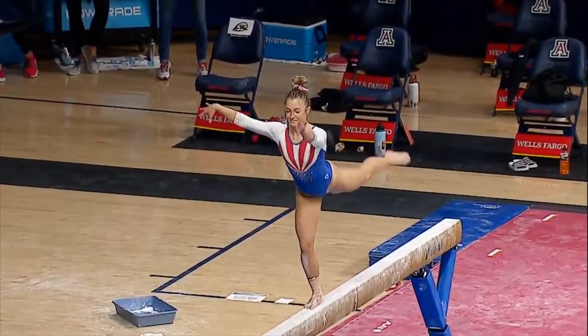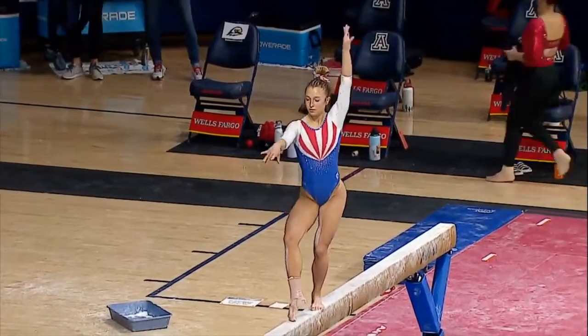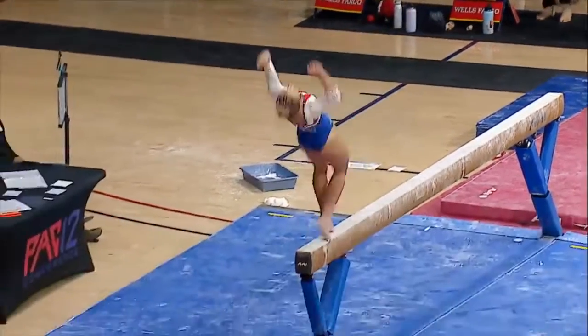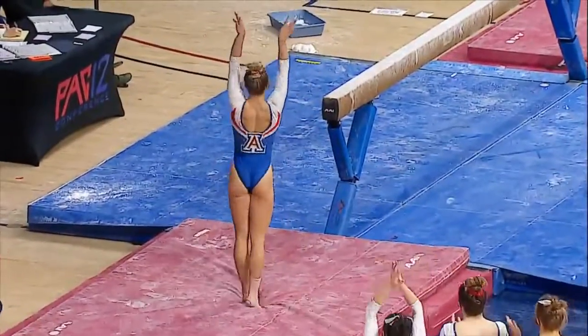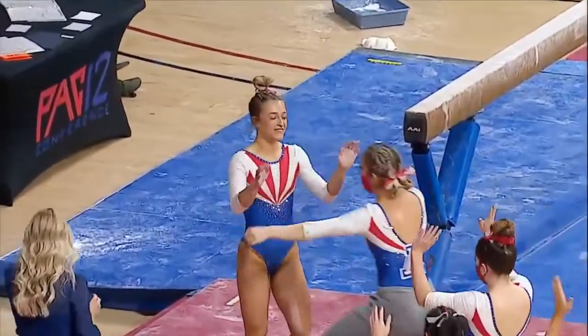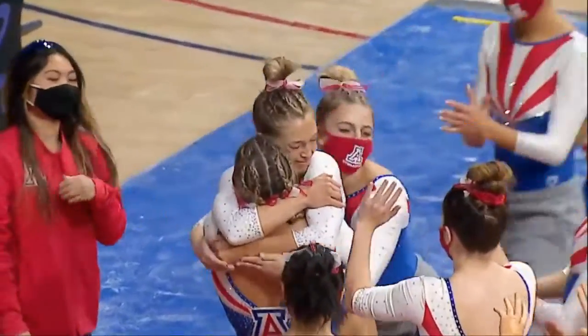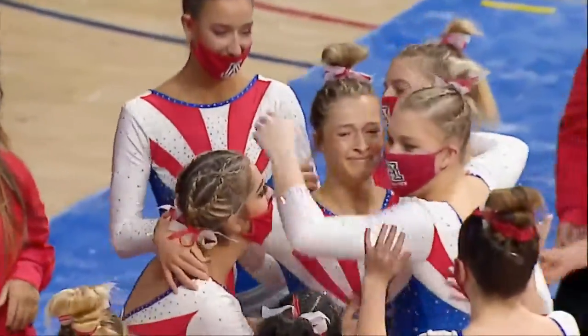There's definitely something to be said about Holly exhibitioning balance beam — definitely one of the Gymcats' strongest events, so tons of promise here. A side aerial to a back layout full. Some steps on that landing, but a really great routine and a special moment for Holly and the Gymcats.